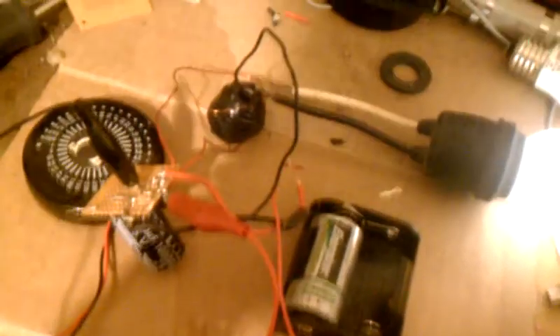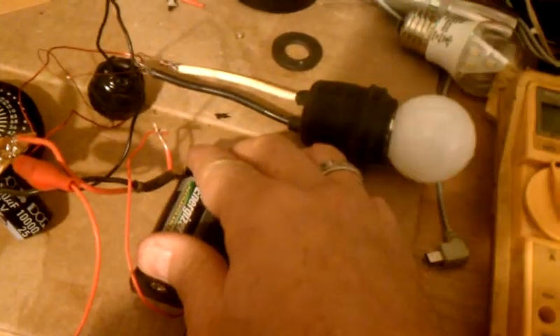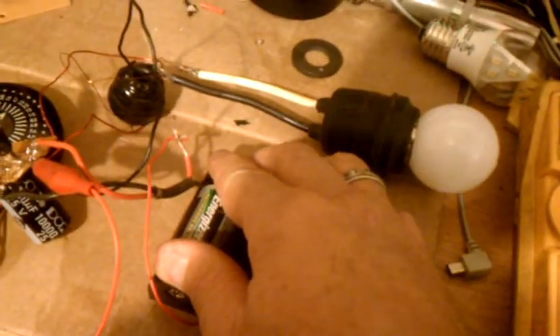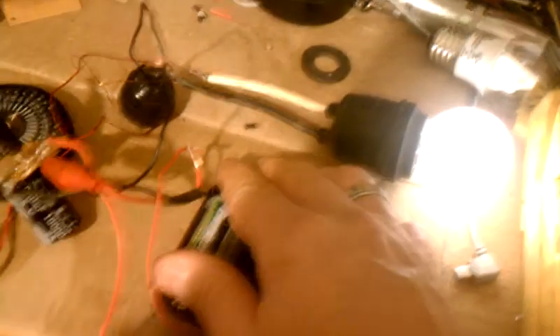She lights a 120-volt LED bulb — I thought it was pretty cool. But it still won't run off the cap. I can release it and she'll die right out. Maybe it's just bias. I'll work on it, that's all.